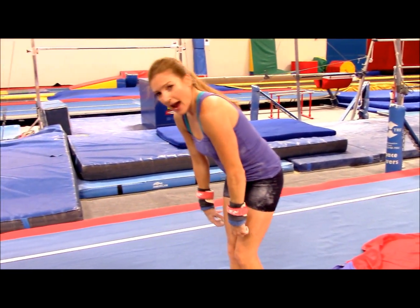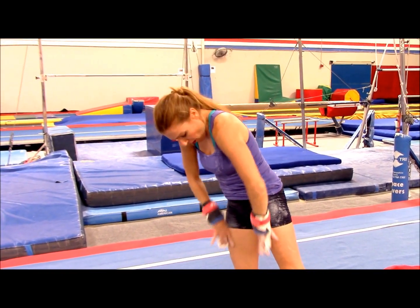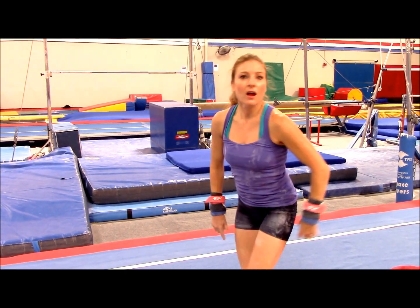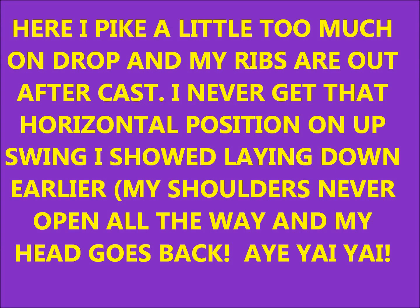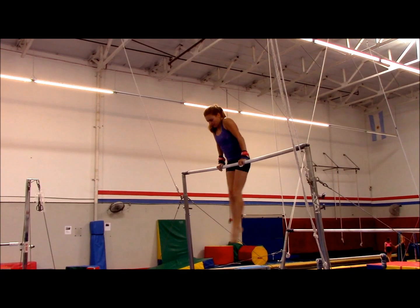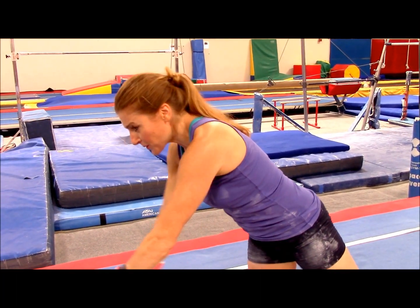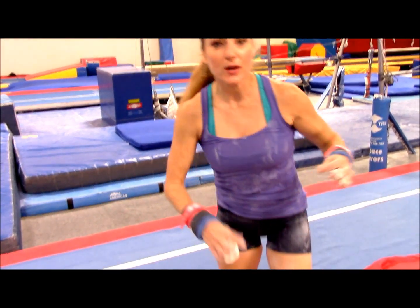You gotta get those ribs in. You're gonna open up those shoulders, and as you push back just try and keep all of this nice and hollow. You don't want to stick your booty out right away, because then it's just gonna make everything really hard and it's not gonna look as pretty. So as you push back, just keep a nice straight body and trust yourself.